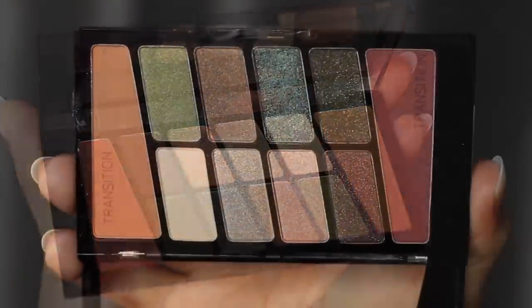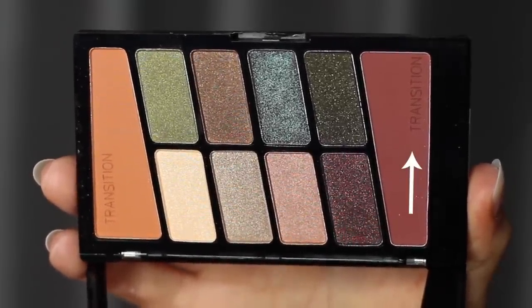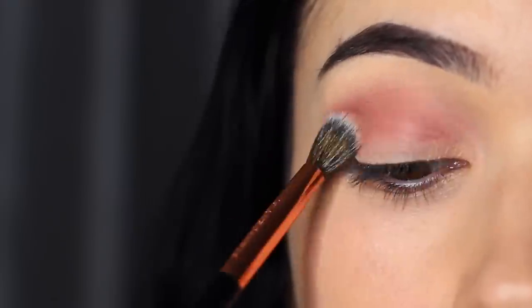The first thing you'll notice is there are two transition shades in this palette. We're going to start off with the darker of the transition shades on a blending brush and work this over and back in the crease of the eye.